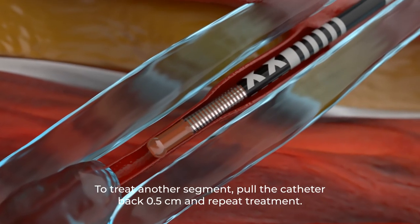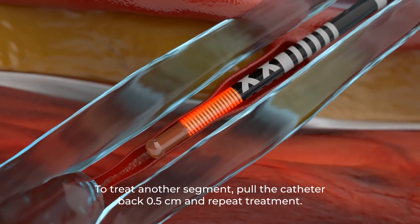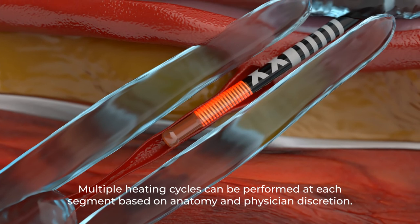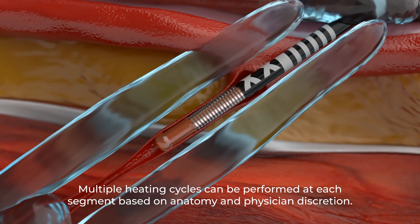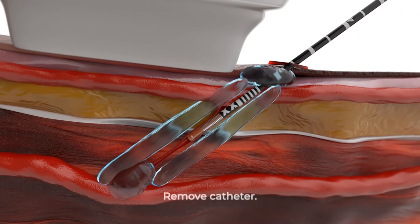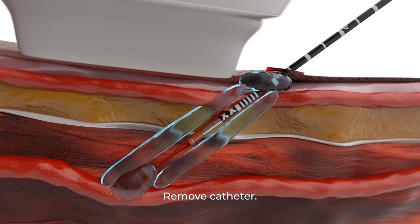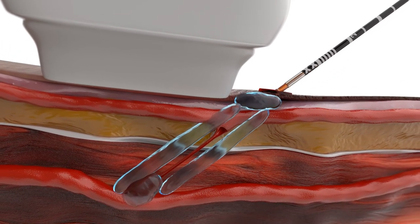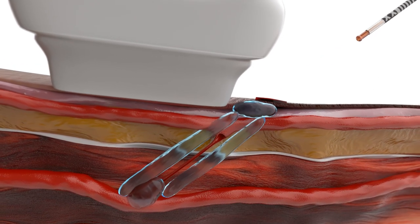If multiple treatment segments are planned, pull the catheter back 0.5 centimeters and repeat treatment. Once treatment is complete, remove the catheter, confirm occlusion of treated vein, and confirm patency of deep veins with ultrasound. Apply external compression.